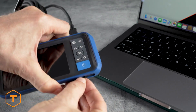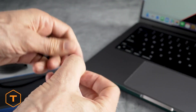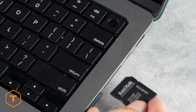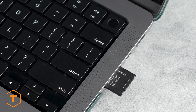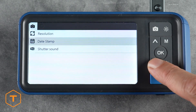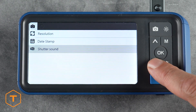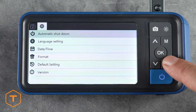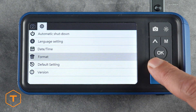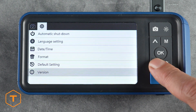Another option for removing the files is to remove the microSD card, insert it into a card reader, and pull the files out of the DCIM folder. Click the settings button to see changes that can be made to the resolution, date stamp, and audio. Click settings again to go to the second menu page with adjustments for auto power off, language, date and time, format, default settings reset, and version information.